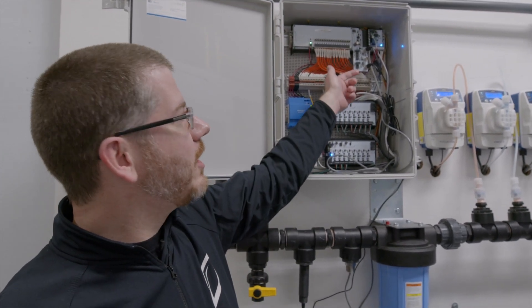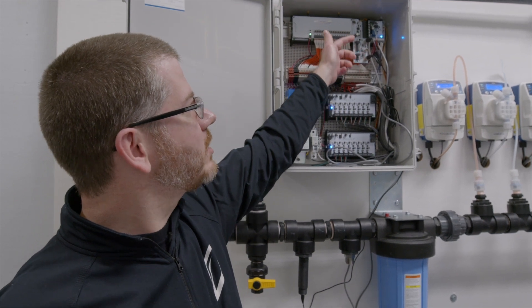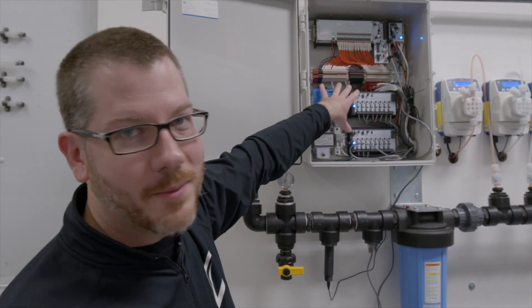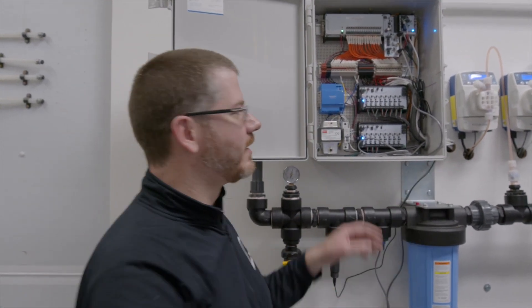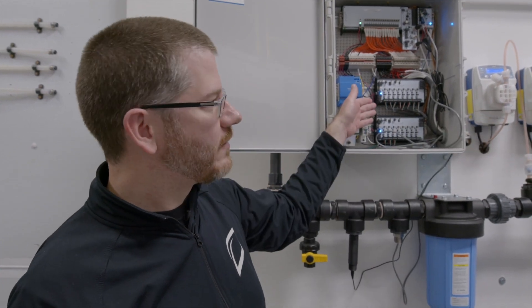We've got an expansion card on here that's reading the probes — the TDS and the pH — and then we've got our proprietary pump drivers, which use a 4-20 milliamp signal to pulse these pumps. Based on the amount of nutrients we're injecting, we've got two sets of pump drivers. So the way it works is a constant feedback loop.